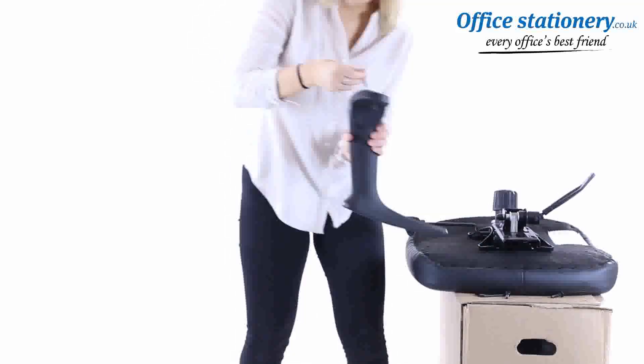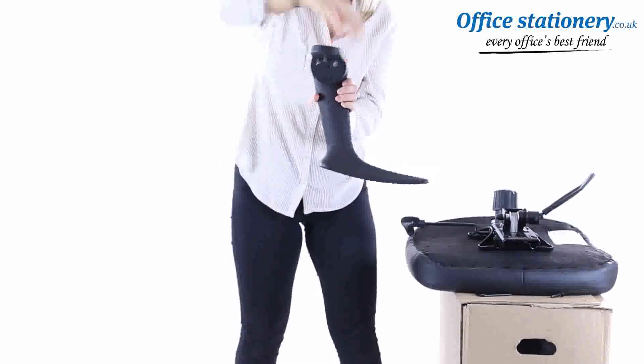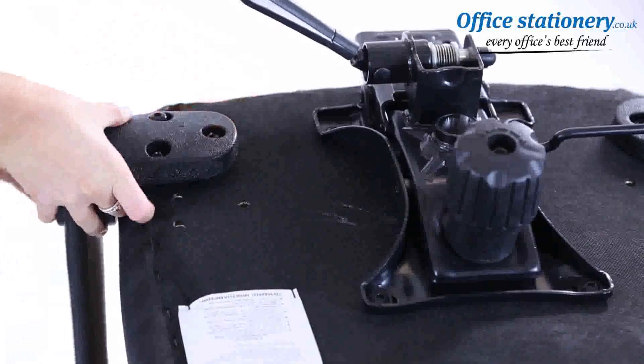Take an arm and locate the three fixing pins. Fit these to the underside points under the seat, and use the allen key provided to tighten.